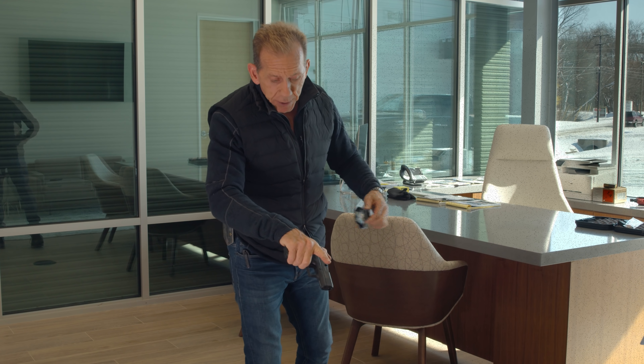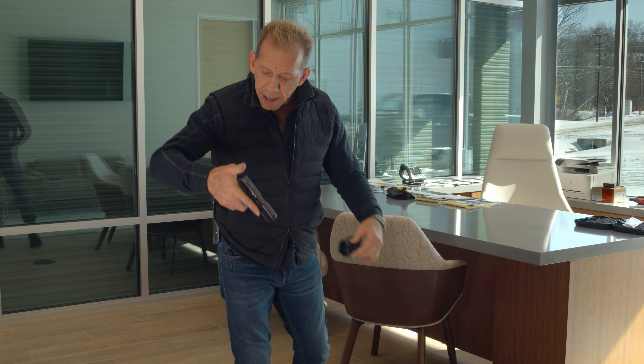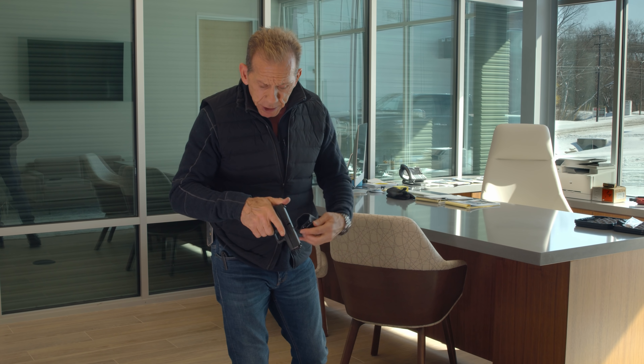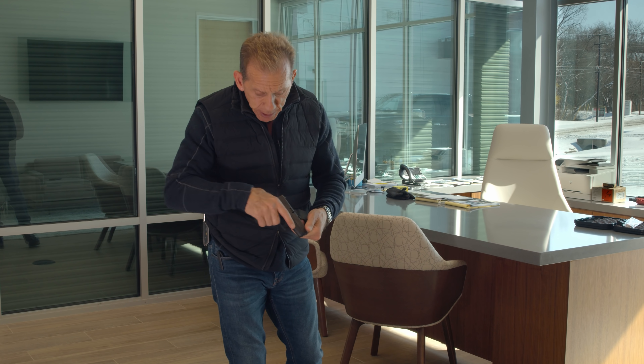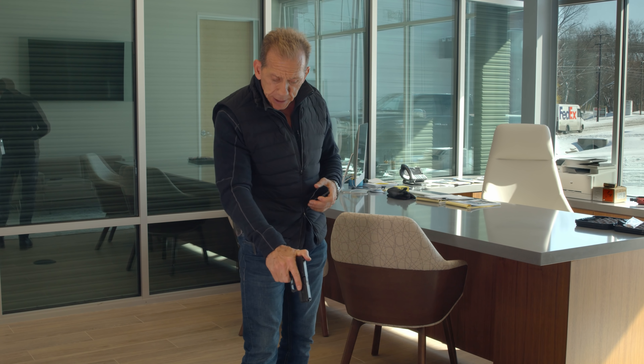When you go to holster the gun, of course, your finger is outside of the trigger, off the trigger guard. Thumb on top of the Glock — it's a really good practice because you don't want to knock it out of battery as you push the gun down. So you put your thumb on top, finger out like that. It's a good habit to be in that position.